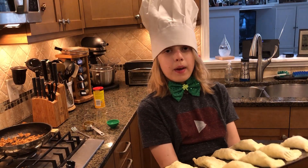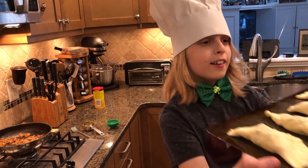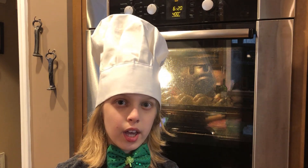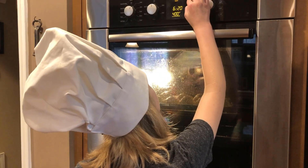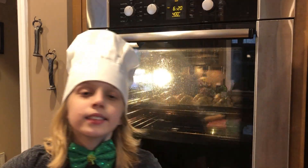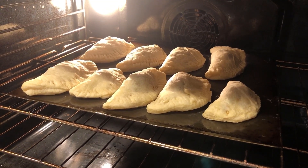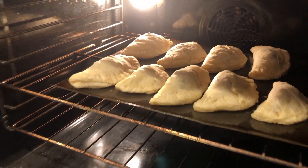Now we ask a parent to help put these in the oven. We start our timer around ten minutes, check on them, and add minutes if necessary. We're checking on these because it's reached the ten minute mark — they still look like they need more time, so I'm going to give them five more minutes.